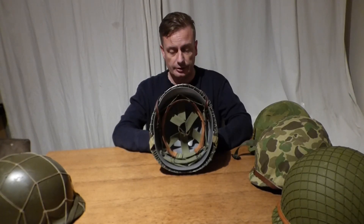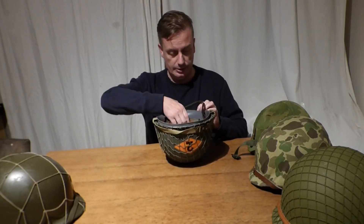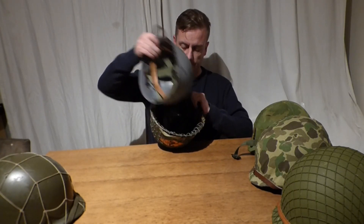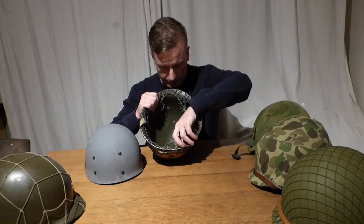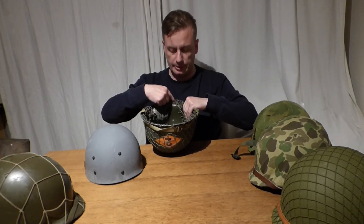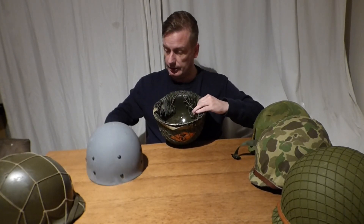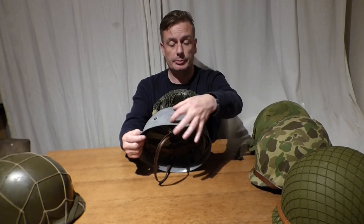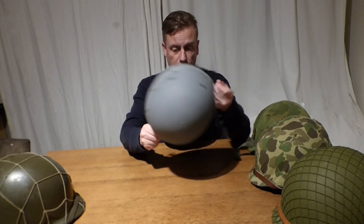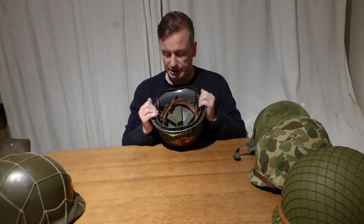I'll use this one initially. The reason I know this is Belgian is because of the liner on the inside — on some of the liners you will actually find a Belgian flag printed on them. The Belgian helmets are normally marked, and most helmets are actually marked on the bills or the front peak. I know this is a Belgian liner because it's nearly grey, and you will see on some of them the Belgian colours on the sides.